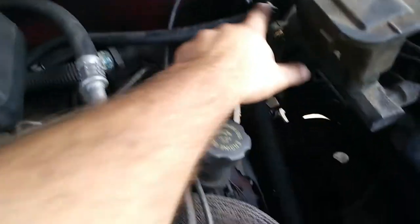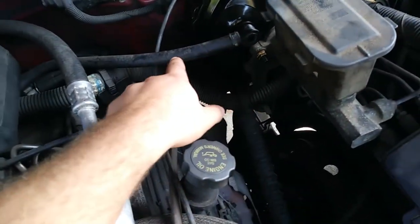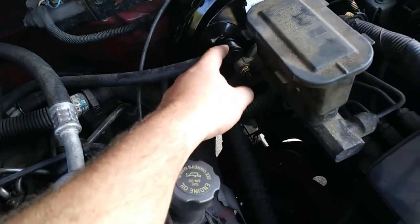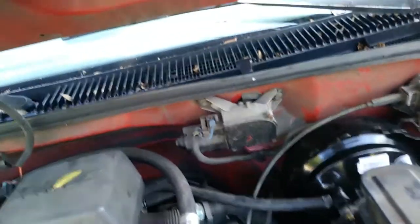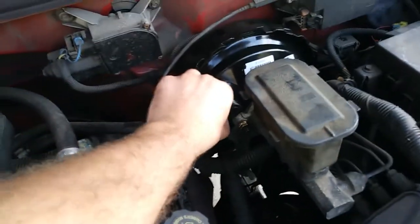The brake booster came with a new check valve, but the hose-sized dowel was wrong, so I just reused the old one. I verified that it's still working, and I put the new one in the glove compartment, so if you ever have trouble with it.